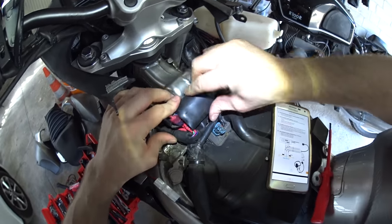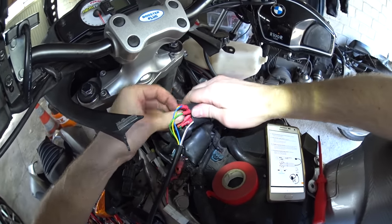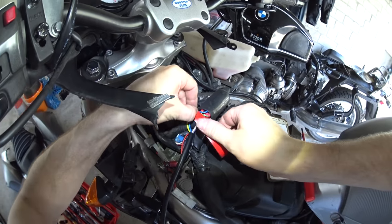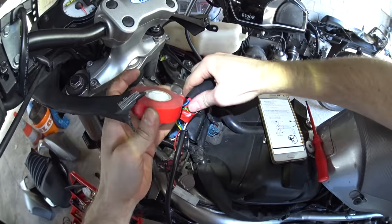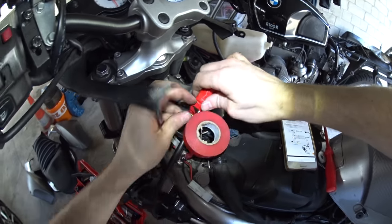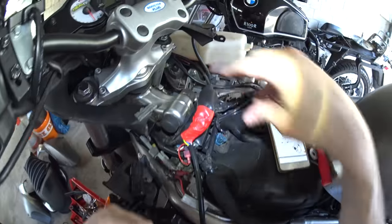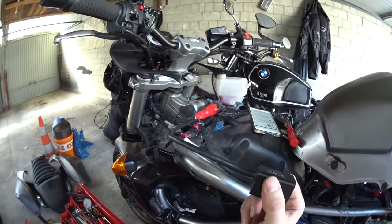I'm going to try and tuck as much of this inside the rubber sheath as possible and give it a wrap of tape just to try and keep things secure and tidy so there are no stray wires trapped by the fuel tank when I put it back on. I would prefer to use black tape but I can't find any, so this will have to do. It's not my best work but I've done worse.